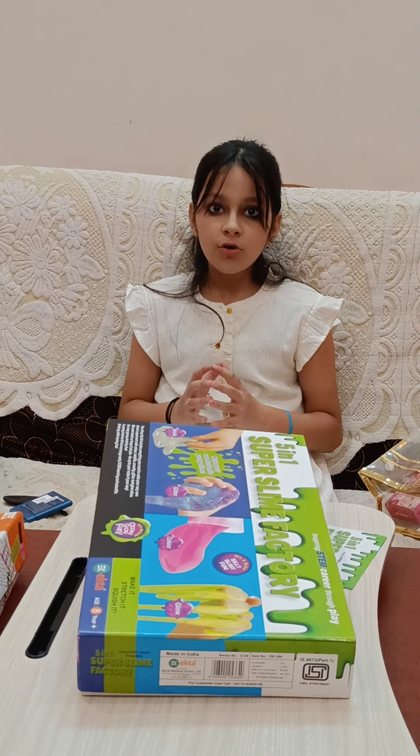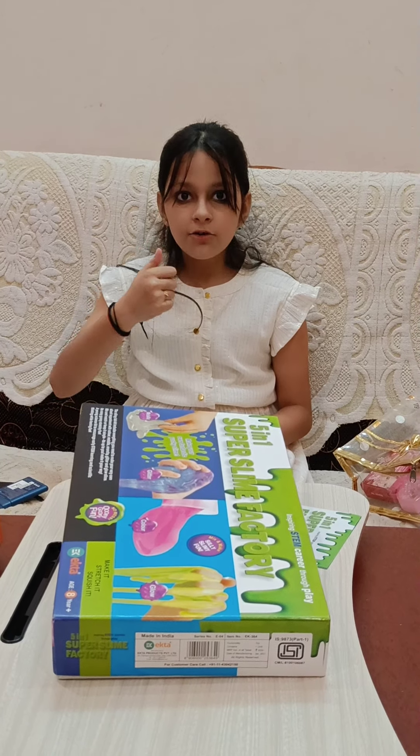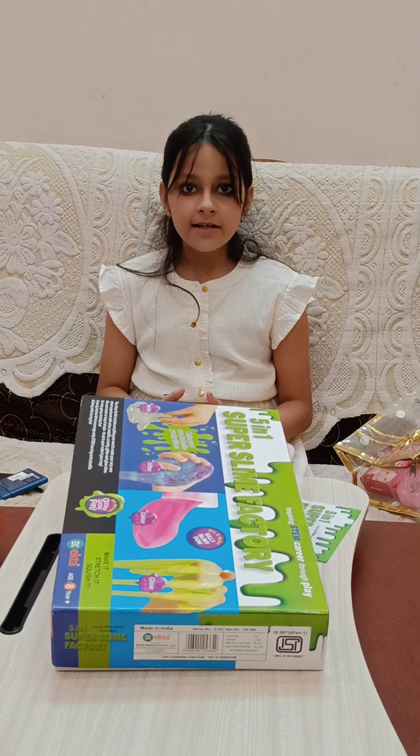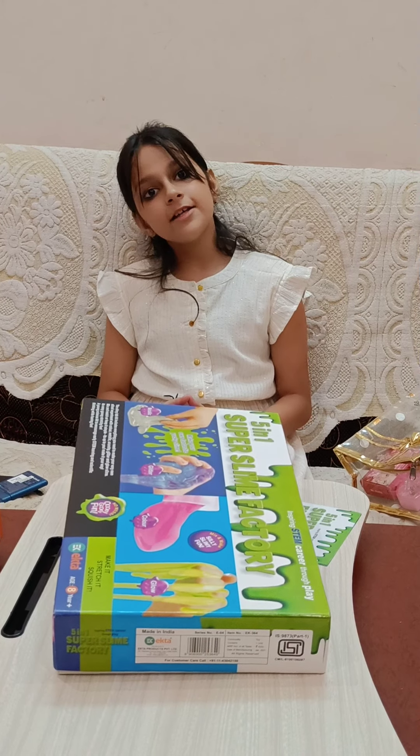So this was my today's gift unboxing and I have shared the video with you all. Amazing videos — thank you and visit again!